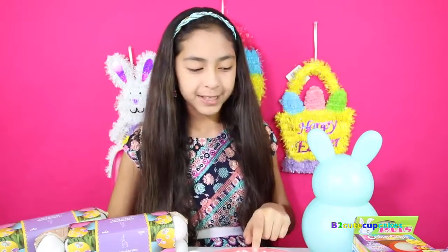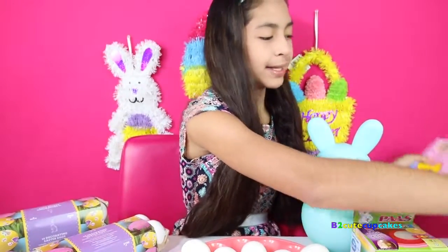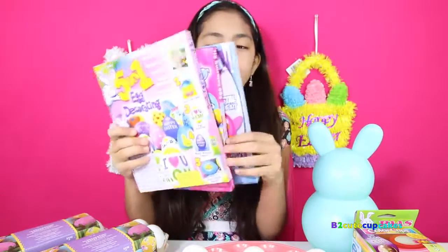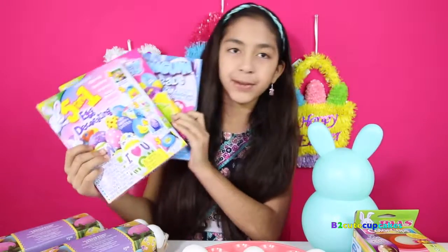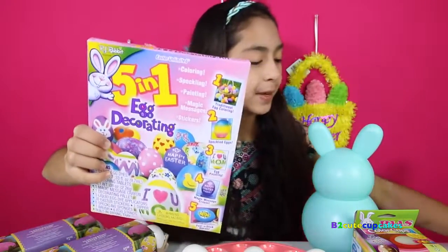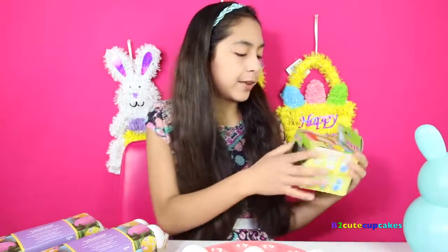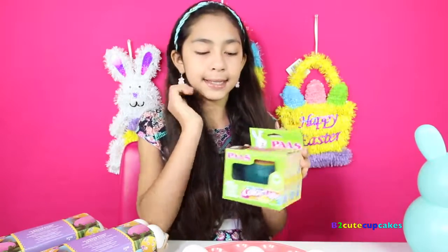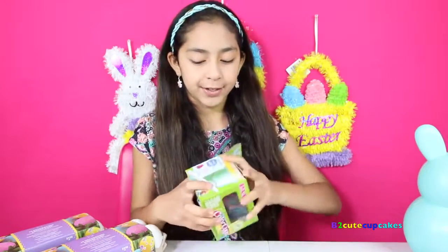I'm going to do the hard-boiled eggs. I have three kits with me, but I'm only going to do one today because there's going to be a lot of videos. I have three packages and I'm only doing one today. We also have — I get these every year — the color cups with the dye tablets. So we're going to open it.